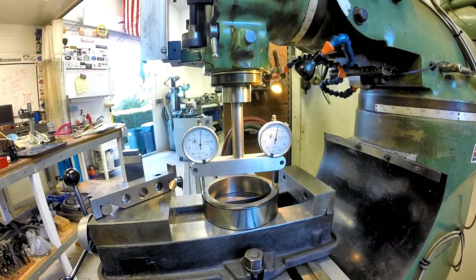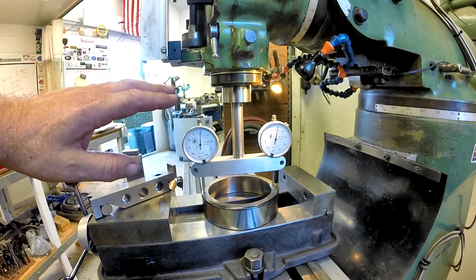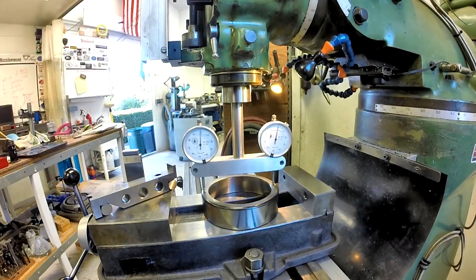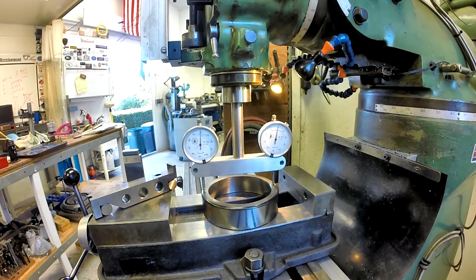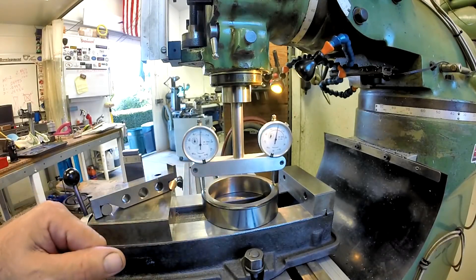Someone was asking me how to accurately tip the head of my machine. This is a tramming tool — you can either get a professionally made one by Edge Technologies, they make wonderful tools, or you can make your own.